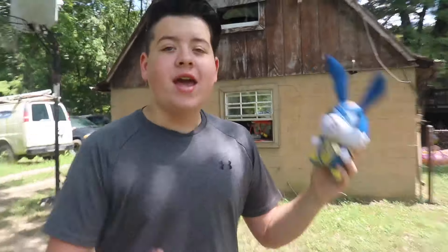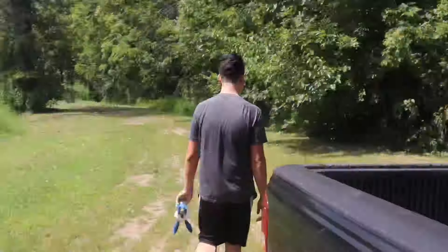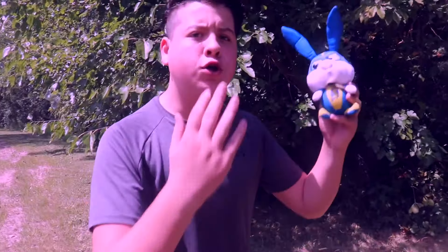It is now the next day and sadly we are letting Snowball go. I don't really want to let him go, but I think it is the right thing to do because he really wants to go see Gidget and Max. Before we waste any more time, let's just go ahead and let him go.